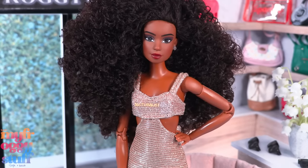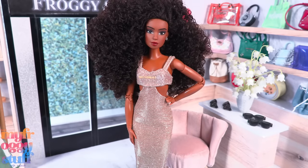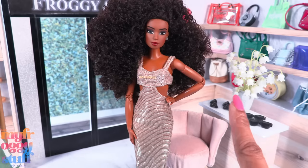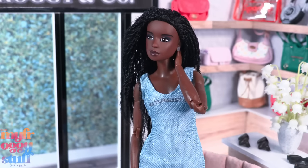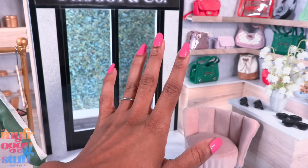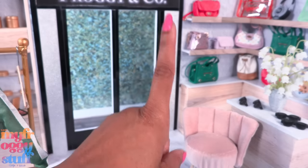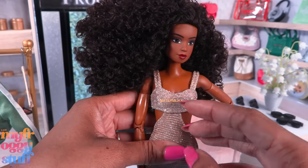This is the doll Dana — we did a body swap onto a Made to Move body in our last life on the shelf video. We swapped the Naturalista Leah as well and twisted her hair. Renee Amore Animates on YouTube and Instagram removed the lettering on the front of the dress.